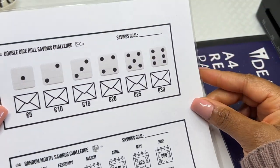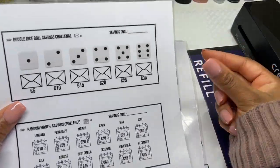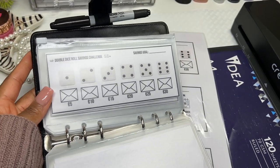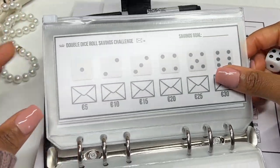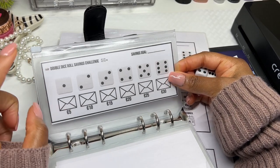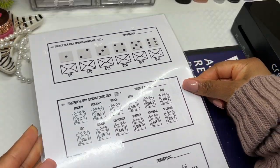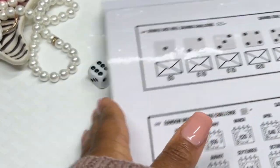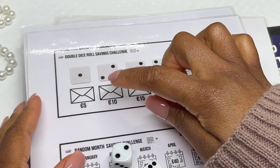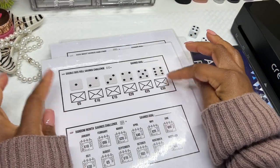This is a savings challenge I created — the double dice rule savings challenge. You will need two dice. I've assigned a certain amount to each dice, so whatever numbers come up is the amount that you save. These are three on a card. I usually laminate them, cut them down, and transfer them to my savings challenge binder. So for example, if you roll a six and a two, that's 30 plus 10, which is 40 for that month. Because the amounts are on the higher side, I only do this once a month.